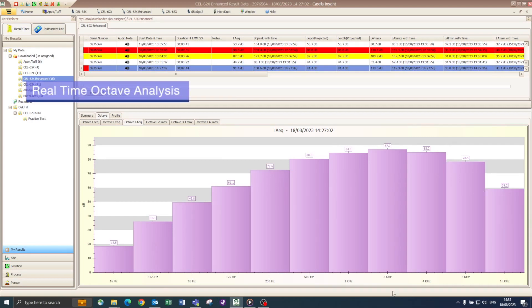Octave-band data is the preferred method in many countries to select hearing protection. Real-time octave analysis means you can get measurements completed quickly and accurately, saving time. It can also be used to see which dominant frequencies are emitting noise from a machine, which will ultimately assist in noise mitigation efforts.